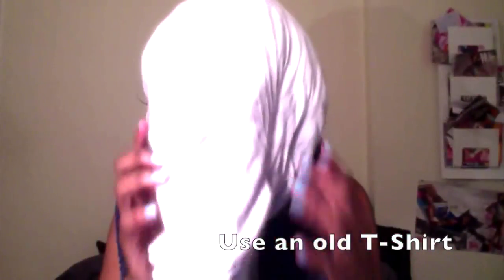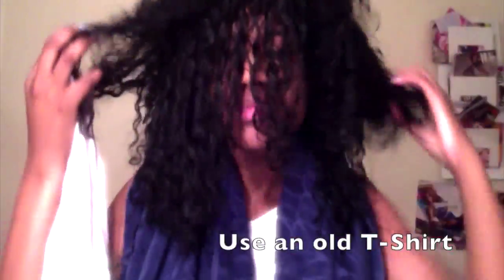I did my first wash and go recently and I'm so excited to show you the process. Because you still want your hair to be wet when you do the wash and go to apply the products, I used a t-shirt to dry my hair instead.